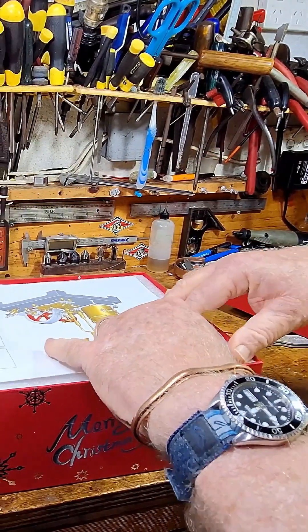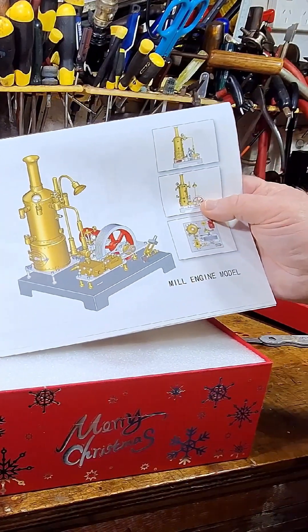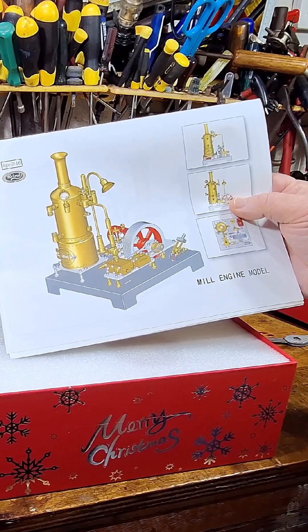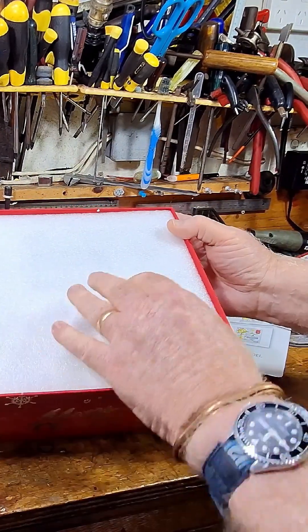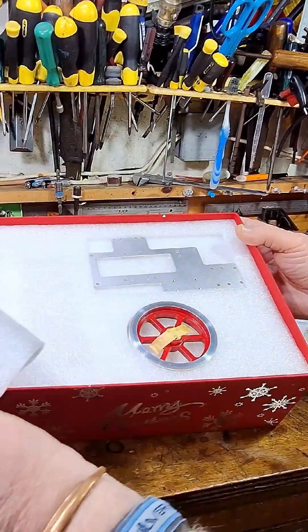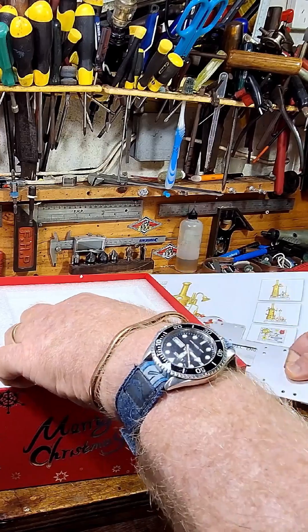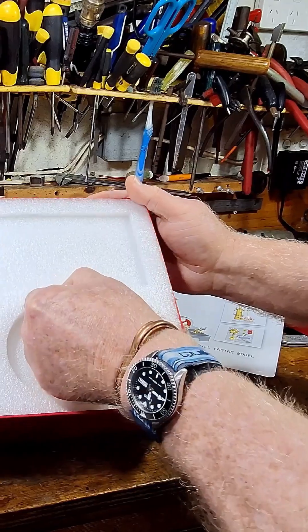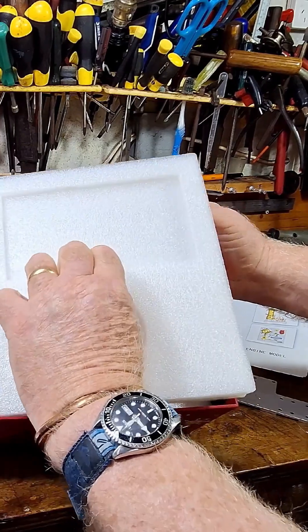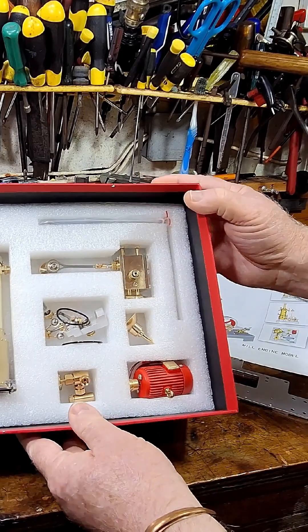And yes, it's the Retro SE03 — the DIY steam engine model kit. Have a look in here. Oh wow! I'm an absolute sucker for uprights. As soon as I saw this I knew I had to have one. And there we are.